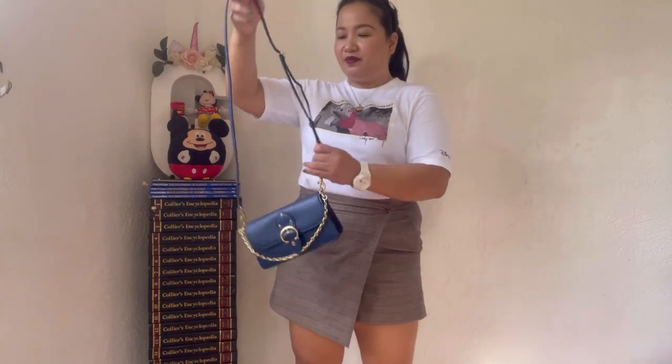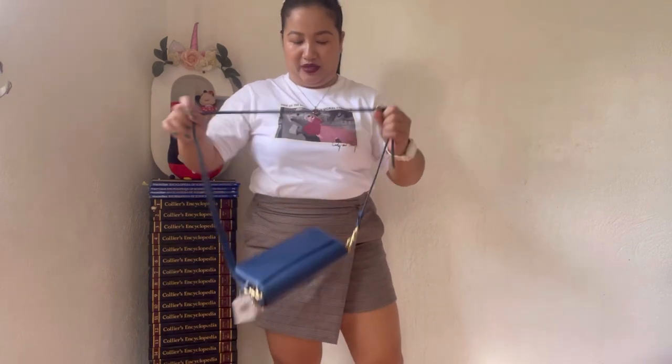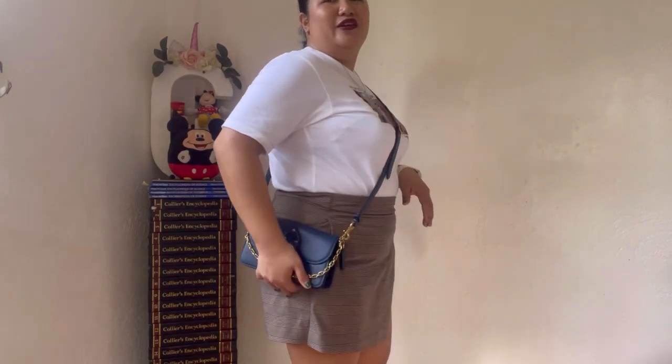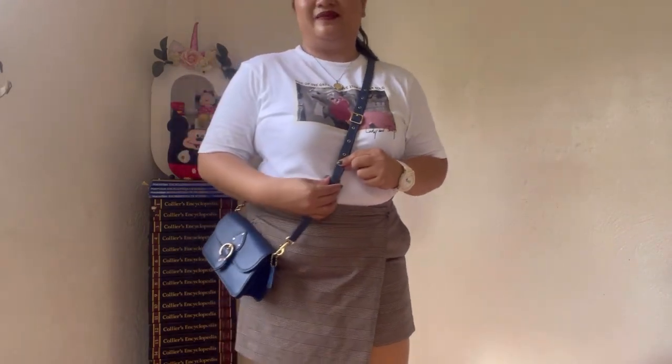Now as a crossbody bag, I'll put it in the middle hole — again, it depends on your height. I'm keeping the chain link strap on as an accessory. As a crossbody bag it touches my hips perfectly. You could also remove the chain link strap if you don't want the bling — plain and simple crossbody bag.